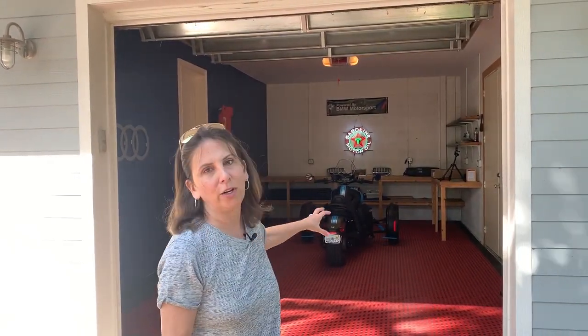Hi everyone, welcome back to Ryker Rides, your station for everything Ryker. Thank you so much for your subscriptions, subbing, and watching — I appreciate you.